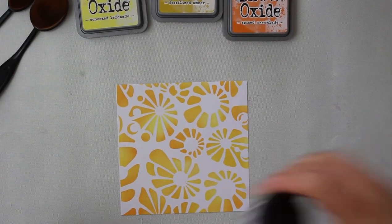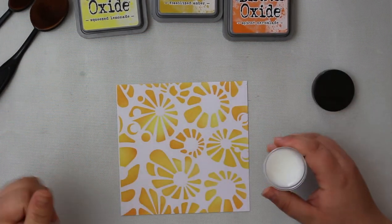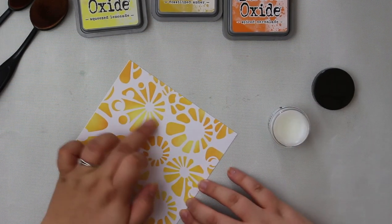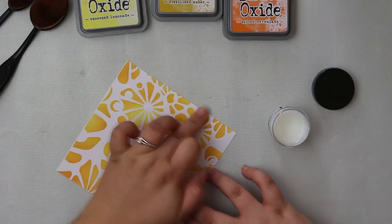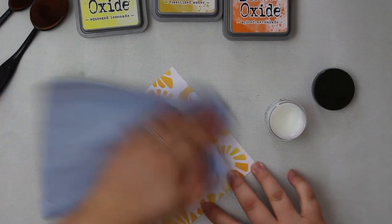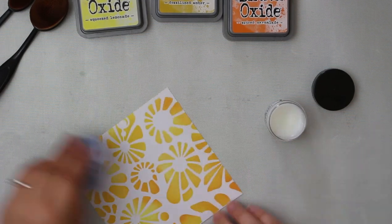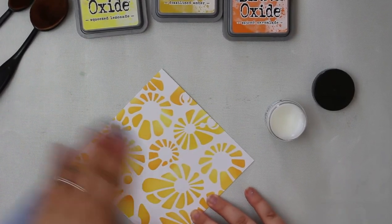Here is our stenciled background. Before we carry on, I'm going to use Distress Micro Glaze over the top — it works perfectly with distress oxide products. It makes the background waterproof, won't smudge the ink, and won't leave any residue or cause fading. It's a really good product to seal in your distress oxide backgrounds. All you need to do is apply it with your finger all over the background, then rub off any extra glaze with a clean paper towel.